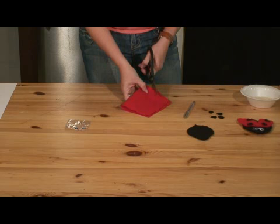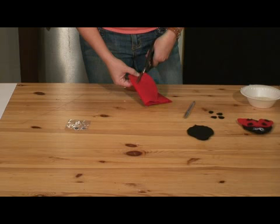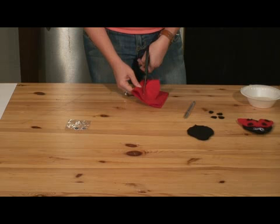Once you have that tear shape drawn on there, you're going to cut out those wings. You're going to have two wings, one for each side of the bug body. That's where those round circles in black that we cut are going to come into play, because all ladybugs need spots. Separate and pull them apart — now we have our ladybug wings ready to be assembled on our ladybug.